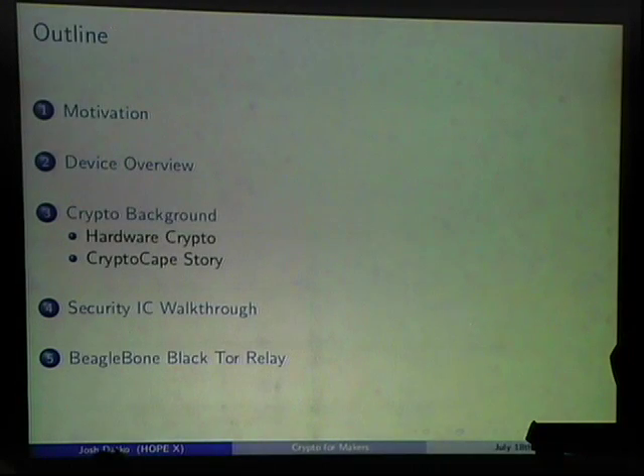Thanks for coming to this talk. My name is Josh Datko and I'll be talking about crypto for makers — projects to do with BeagleBone, Raspberry Pi, AVR, and Arduino. I'm going to motivate the problem: why I care about this and why I think people should care about doing security with embedded devices.